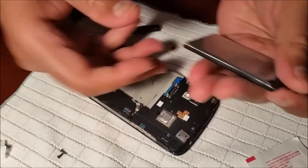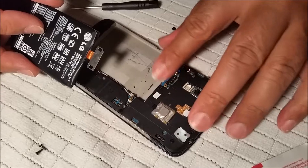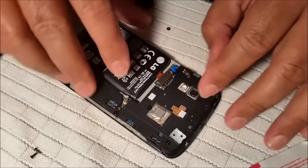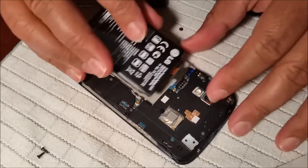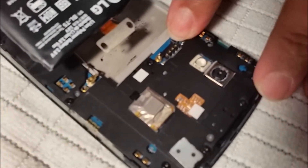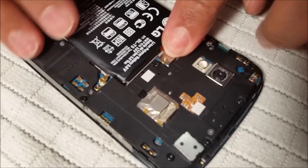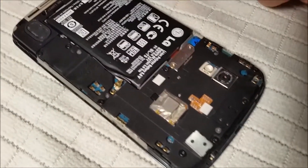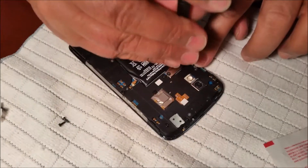I've done the alcohol swab cleaning. Now I'll put it back — I'm just going to blow on it to make sure it's fine. When you put the battery back, make sure you line up these contacts and press down on them. These are the four connections. Press until you hear that little snap click — that's what you need.